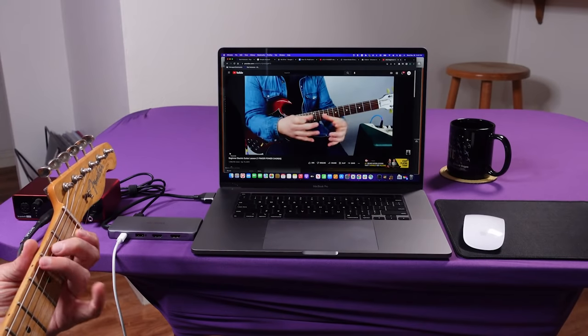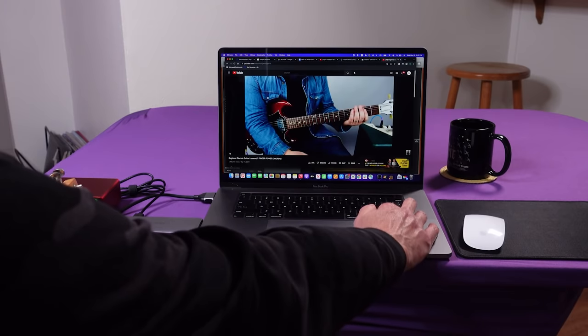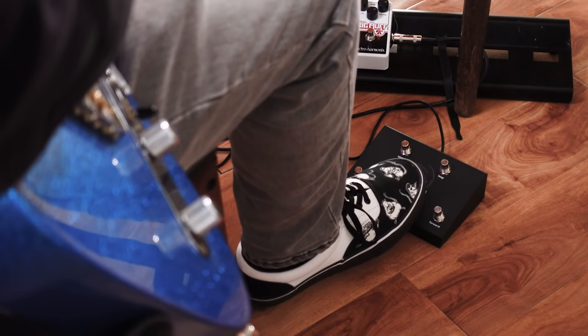The internet is a wonderful repository of tutorial videos. I'm trying to learn how to play guitar, but I find it cumbersome to have to reach over to the computer keyboard to play and rewind videos while I'm practicing. That's where these handy hands-free foot pedals come in. Today I'm going to show you how to put your feet to work while your hands are busy doing something else.